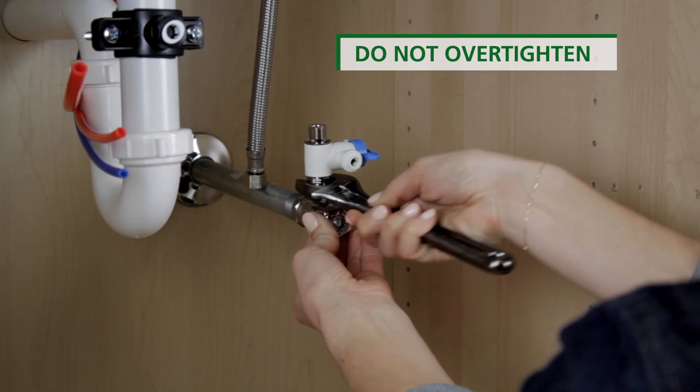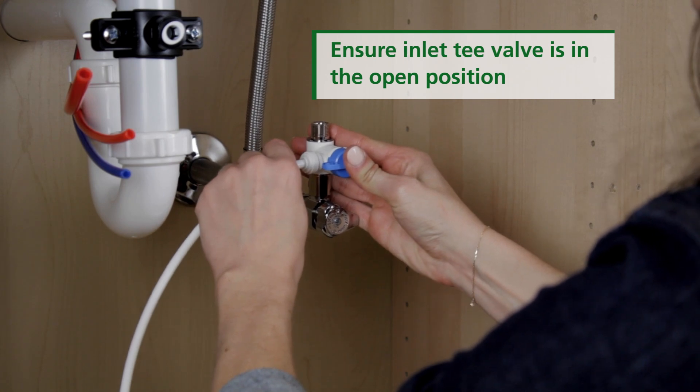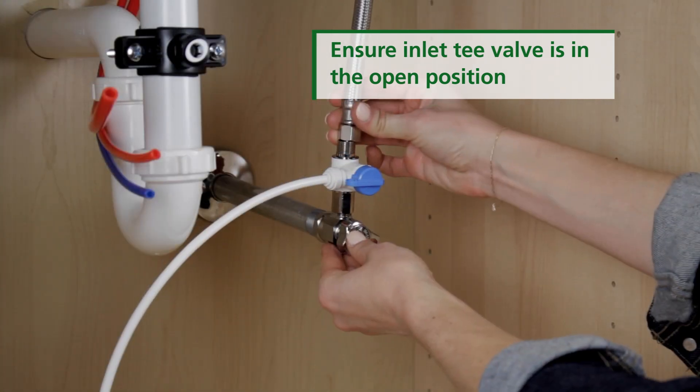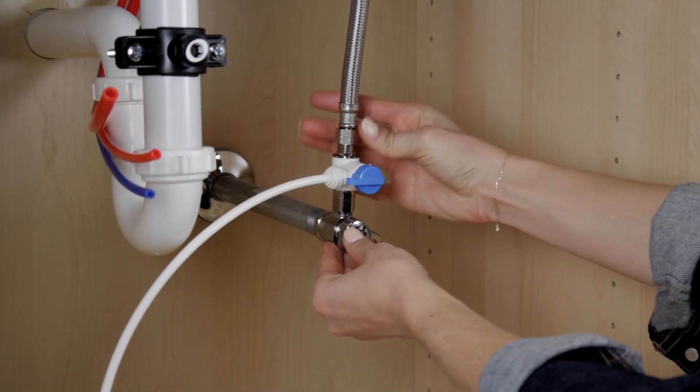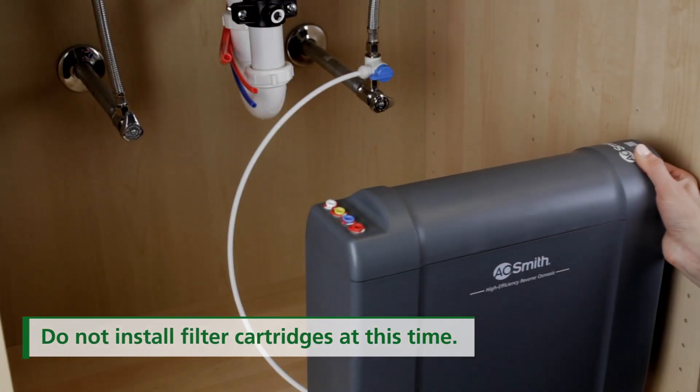Tighten with a wrench. Push the white tubing into the open quick connect valve. Reattach the cold water line to the T-valve and tighten with a wrench. Place the system manifold under the sink.